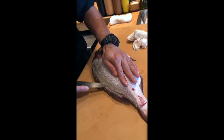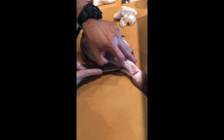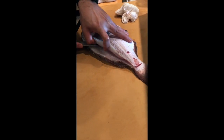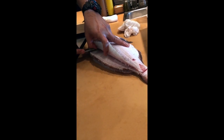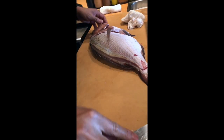And insert. Again, put your knife on top of the bone. Feel it — as it cuts through, you feel it. You can hear the sound.